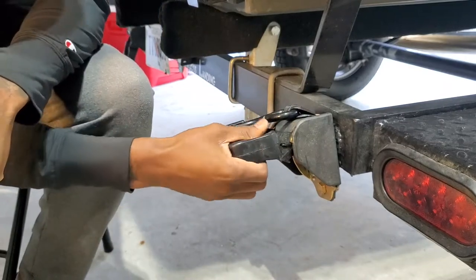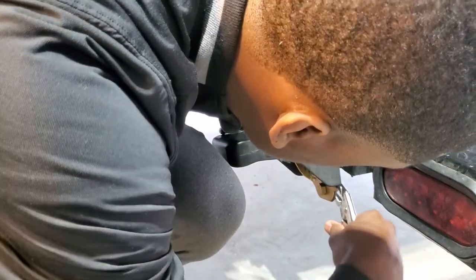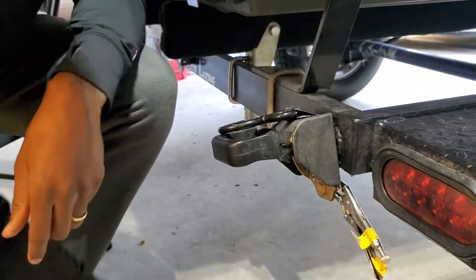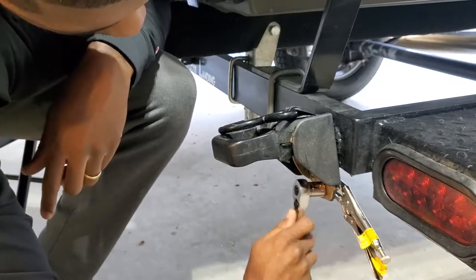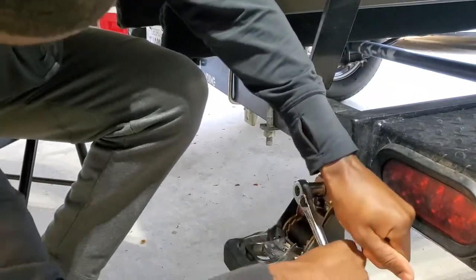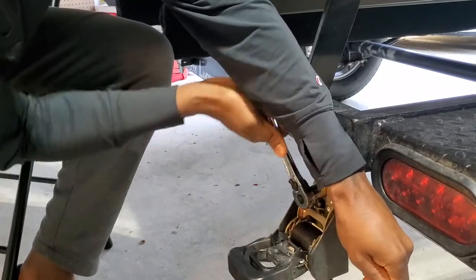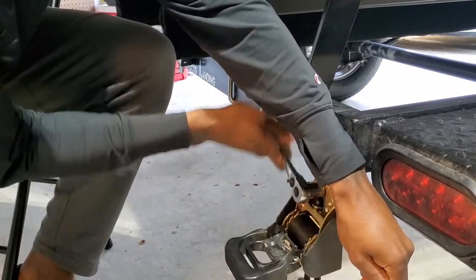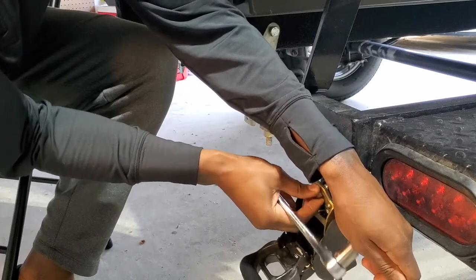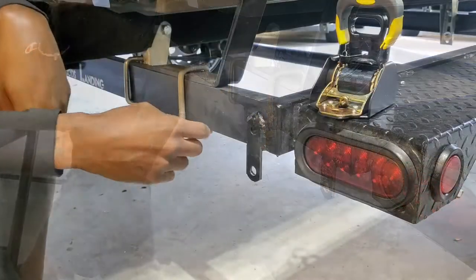I'm going to go ahead and release it. I'm going to give myself a little bit of space, take my vise grip, and clamp it on the back here. Got my vise grip in place. There we go — broken free, easy. I'm going to use the bolt that they gave me, go ahead and take this strap off. Really easy. Take this one off because we've got to put Strapino on.